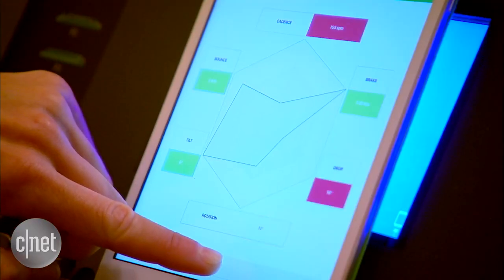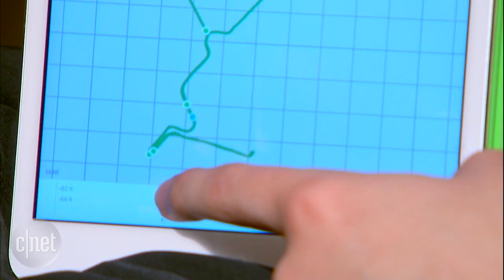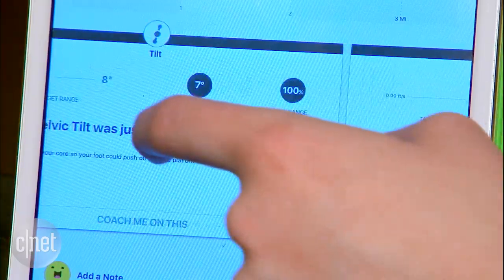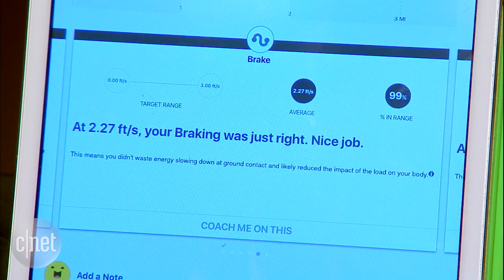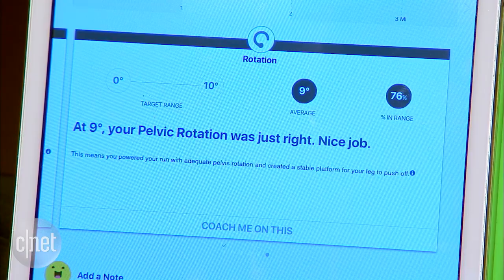The Lumo Run app offers real-time detailed feedback on your running form, while also showing you where you went, how fast you went, and the full distance that you traveled. At the end of every workout, you get a full report of exactly how your running form was and how to improve it the next time you go out for a workout.